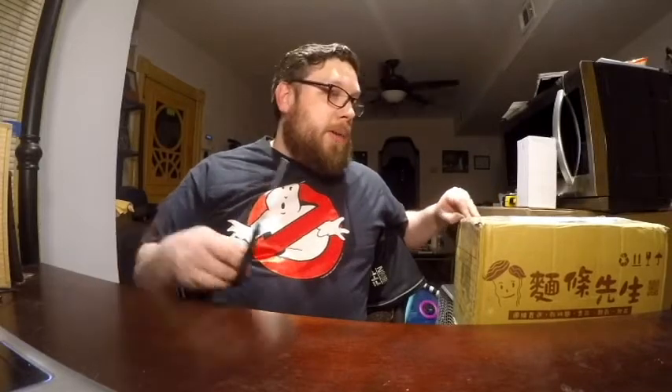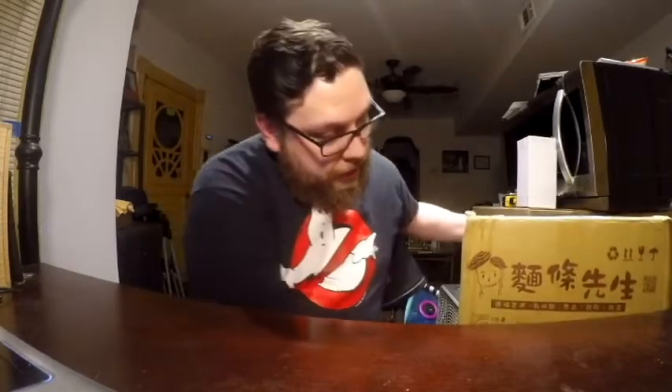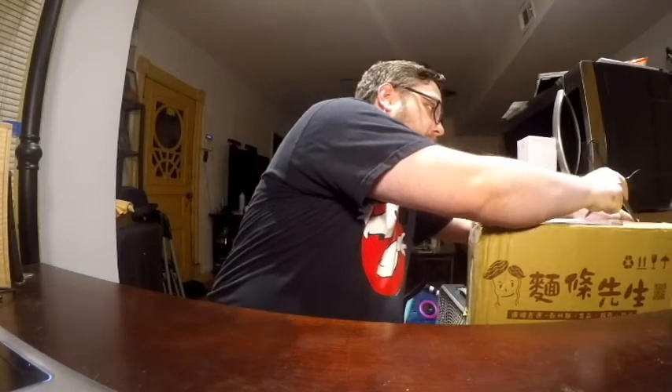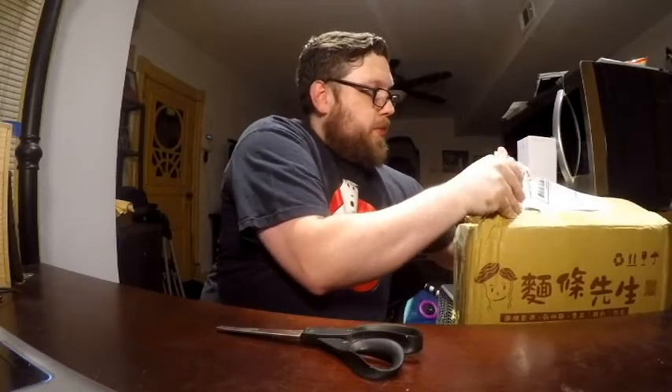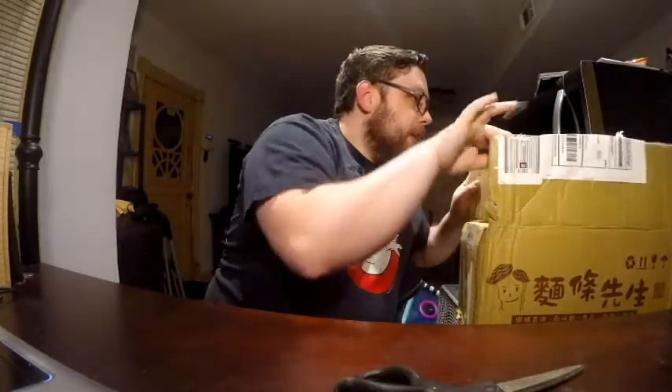I don't know what's in it, so let's go ahead and open it up. Well, I know that it's ramen or noodles of some sort, but he did not tell me what he was sending — just that he was sending it. I think this came in a Mr. Handy box — this is probably a box that was sent to him that he reused. Recycling action. There's like eight layers of tape on top of here. Oh, still not open. Here we go. Hopefully I didn't damage anything inside of there.